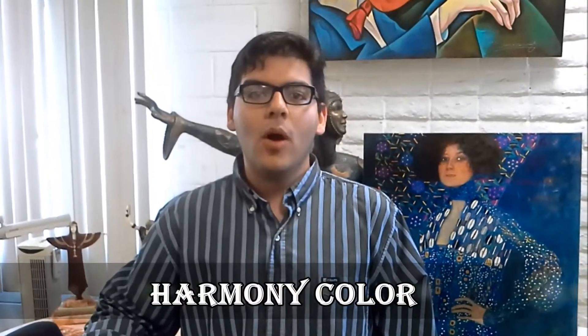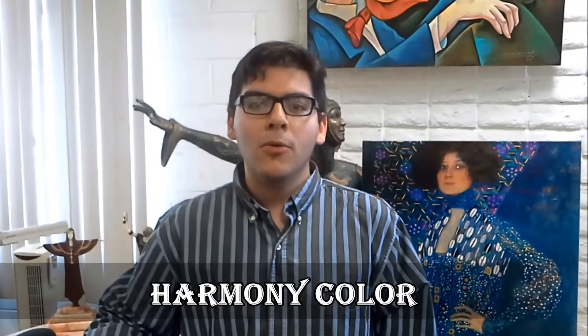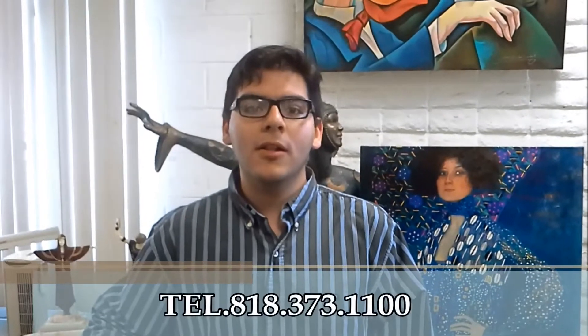My name is Mark. I'm a watercolor artist. My artwork is being shown in several art galleries in the US. I've been printing my artwork with Harmony Color in Los Angeles for the past 10 years. They are great to work with and very accommodating.